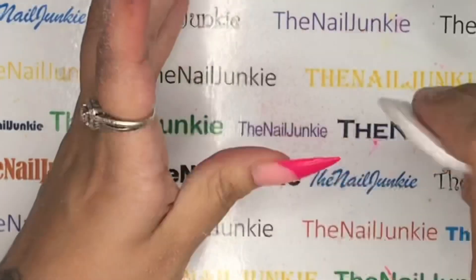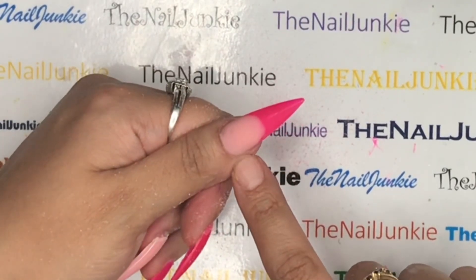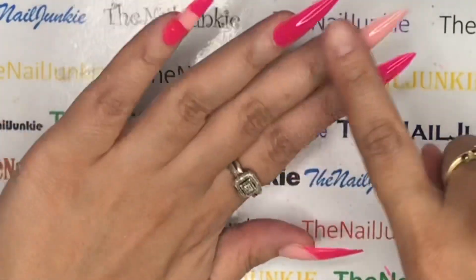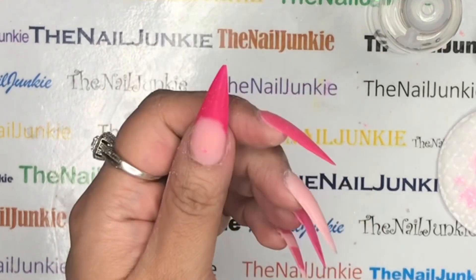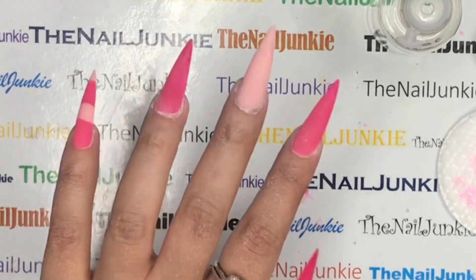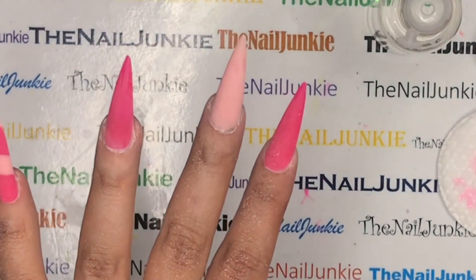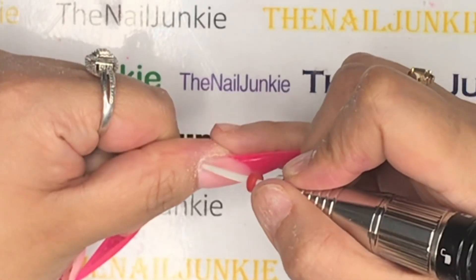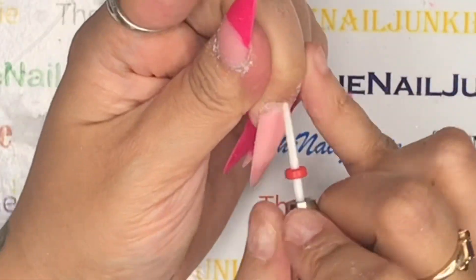The most important part to keep in mind: when you file, you have to remove all of the dust from your nails — all of it. That dust will make your poly gel lift terribly. Don't leave any dust behind, because if you put base gel on top of dust and then poly gel, it's not going to work.